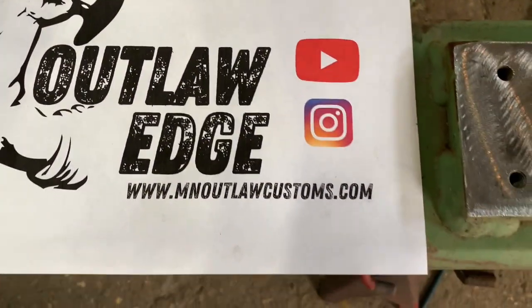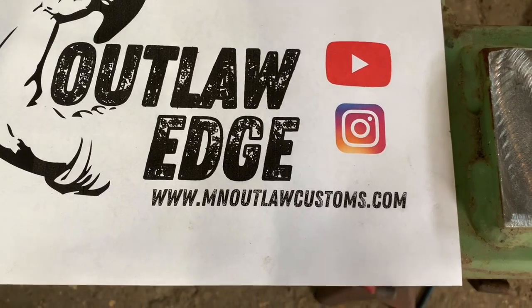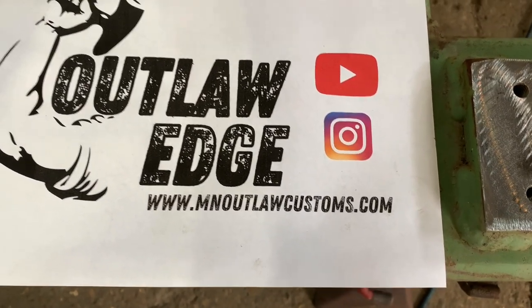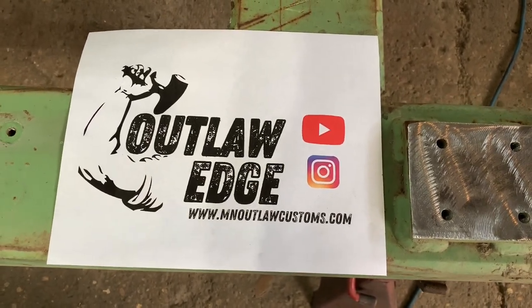If you guys can subscribe to my channel, I'd really appreciate it. Go check out our website at www.mnoutlawcustoms.com. We also have a Twitter and Instagram and all that good stuff. Appreciate it.